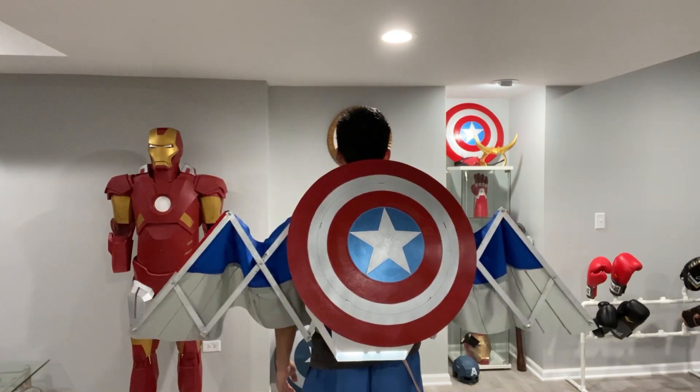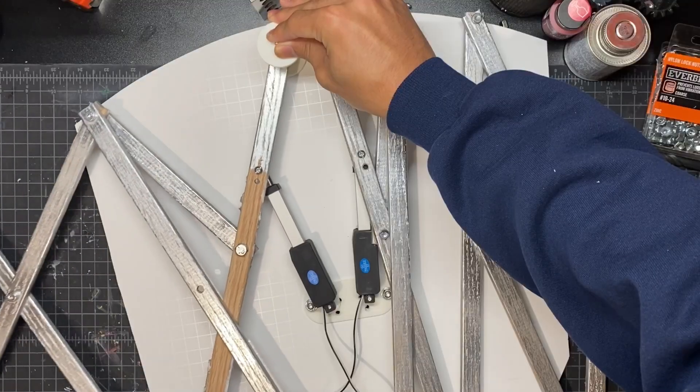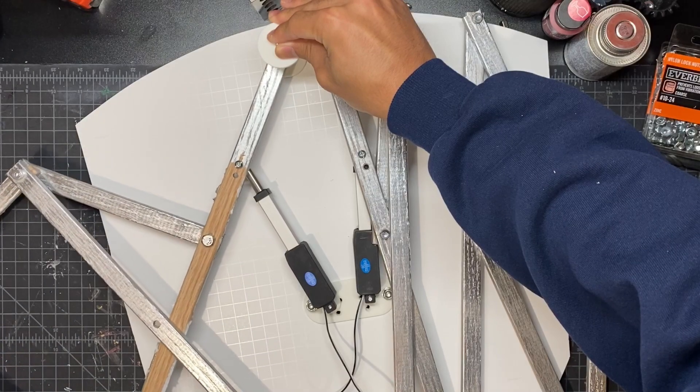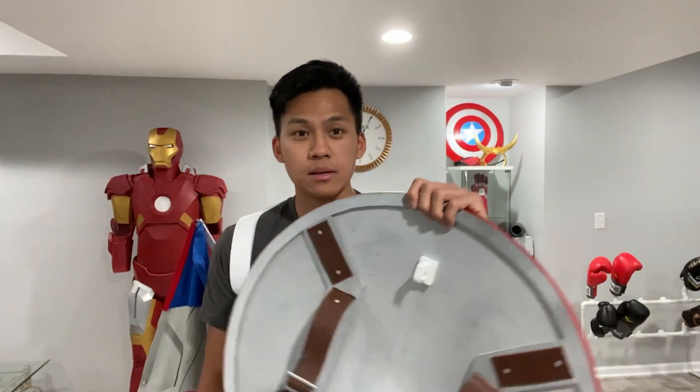To quickly explain how this works: the main frame of these wings is a linkage system, and as I hit a switch there are two linear actuators that push up and down on this linkage system. I connected this fabric to the linkage system. Also on my Captain America shield I added a plastic hook on the back to allow me to throw it onto my back, and it hooks on just like that.